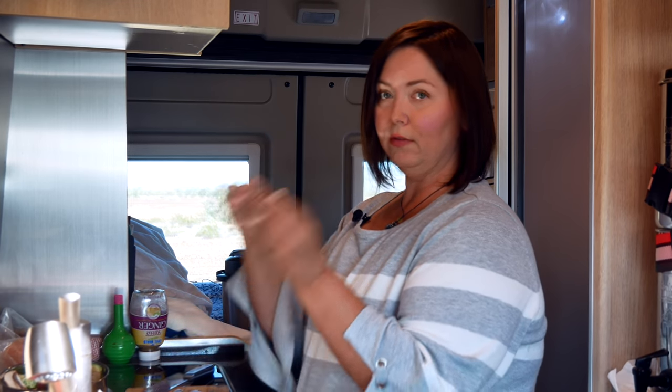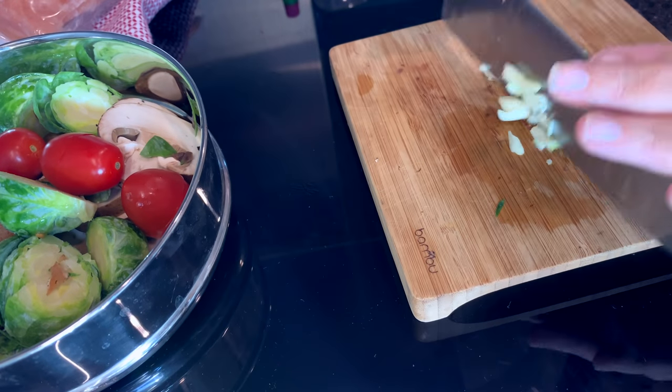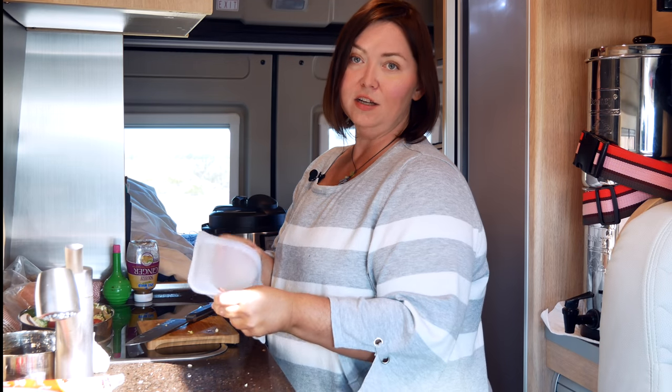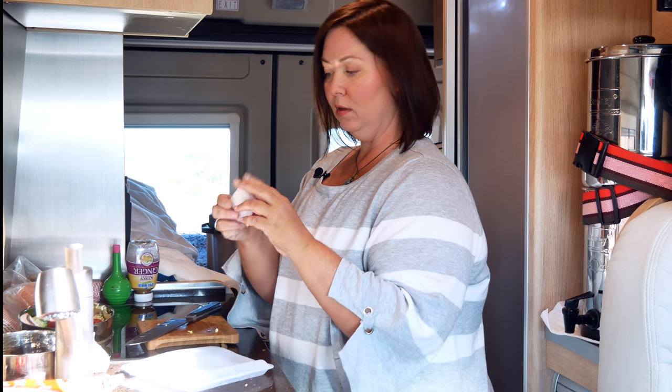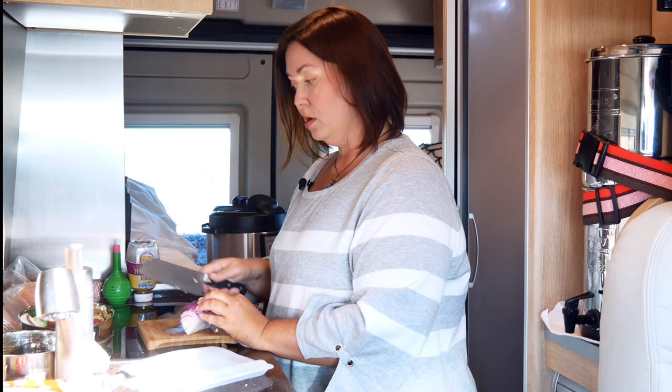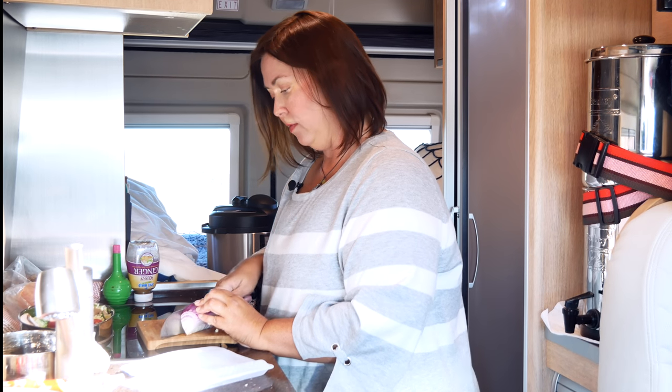Next is the garlic. We have two cloves of garlic — just a nice little chop. The next item is red onion. I like to put a little bit of red onion in there, not too much. If I were sautéing this I'd probably put a little more, but since we're cooking it in the pot-in-pot, I just want a little bit for some flavor.